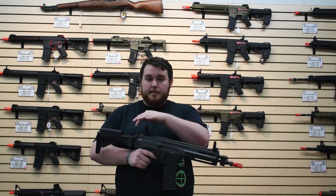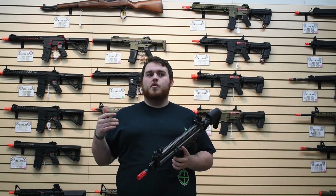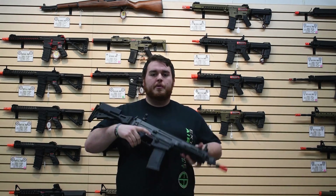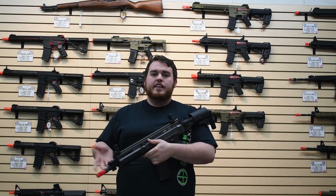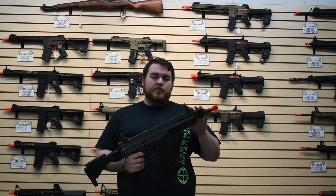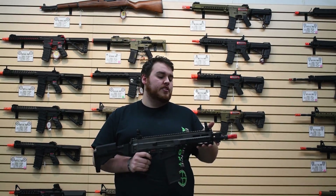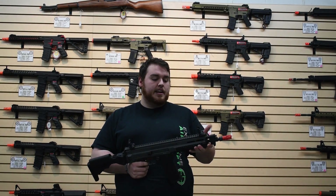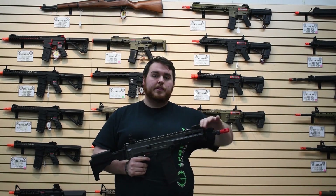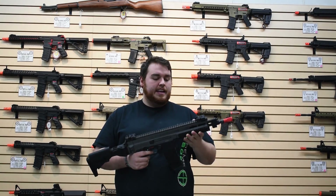It has front and rear sling points on both sides of the gun, which is super nice — whether you want to do just a standard one-point, a two-point, or if you're a lefty and you kind of want to have that option, you have that option. There are flip-up front and rear sights. The front sight is adjustable for elevation, the rear sight's adjustable for windage. They just pop up when you push the button, and when you push them down they actually stay down — you don't need to hold them, which is nice when you have to kind of get into it quick.